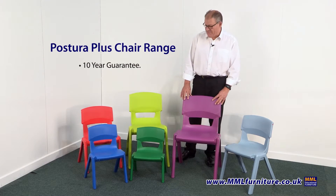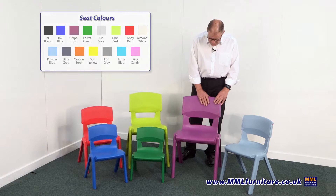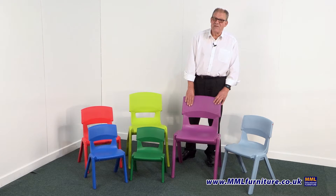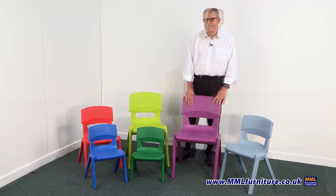The chairs come in a range of really vibrant colors, and that's one of the things that makes them so popular. They're also anti-static and easy to wipe clean, so there's very little day-to-day maintenance with them.